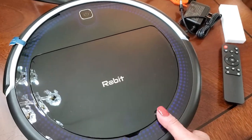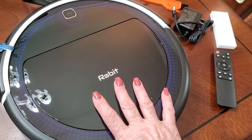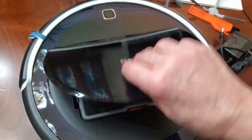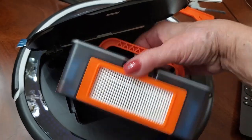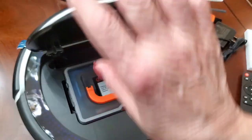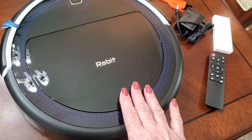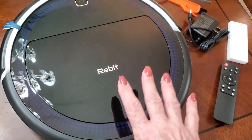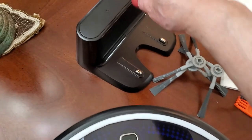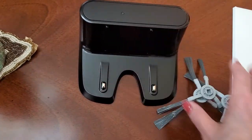I just want to show you what comes inside the box. Of course we have the Robit vacuum base, and under this lid is the filter — you easily pop it out so that you can clean it, which is really nice. The Robit has a 100-minute long-lasting runtime, which is great, and it knows when it's running low and goes to the base automatically to charge.